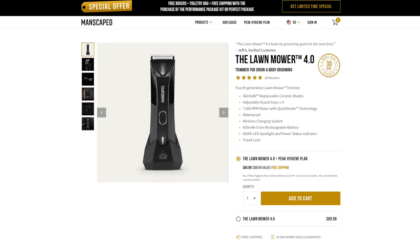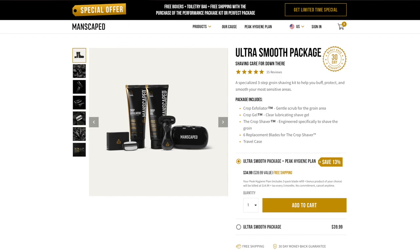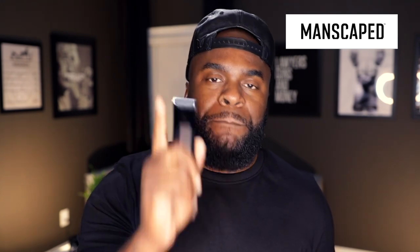That's where manscaped.com comes in handy with their new Lawnmower 4.0 and their Ultra Smooth Package. Just when you thought things couldn't get any better with their 3.0, the 4.0 is even better. They really obsessed over this to make sure your grooming experience goes to the next level. Not only does the Lawnmower 4.0 look like a work of art with its two-tone black finish and ceramic blades, it's also made to perform like a champ. Those ceramic blades give you skin-safe technology that helps reduce cuts and nicks. It's waterproof and cordless for easy cleanups — you can just do this in the shower. And if things take a little longer, you get up to 90 minutes of battery life, giving you ample time to take care of the guys.